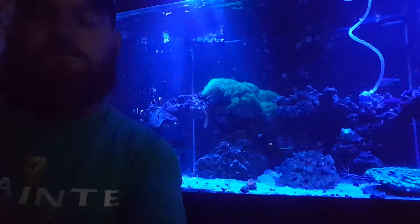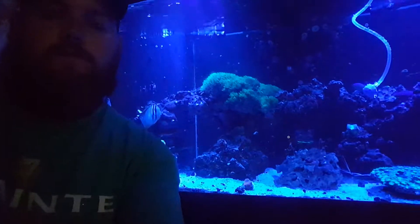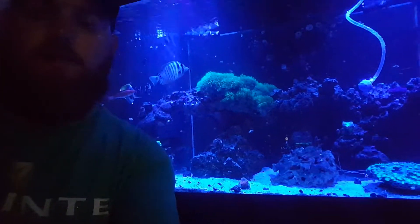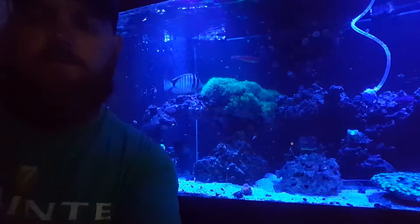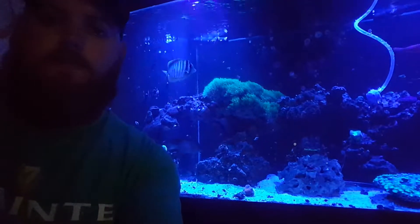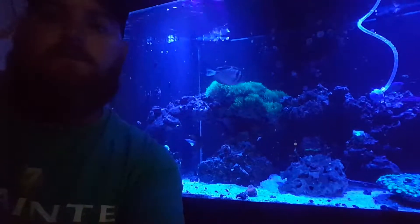Now, I'm not saying you're not going to lose a fish. The chances you lose a fish, especially larger fish, over the course of a couple of days is very possible, and I'm not saying it's not going to happen. But these tips will help you have a little bit more success in not losing fish right off the bat.